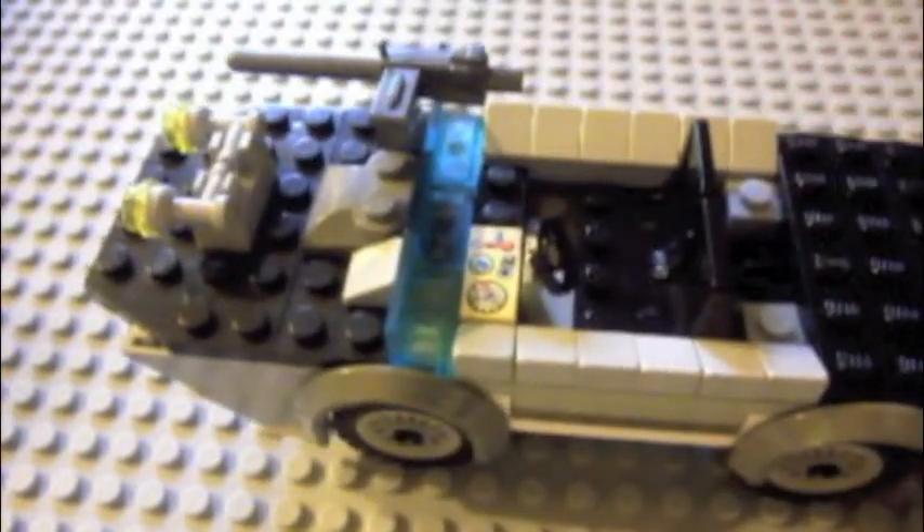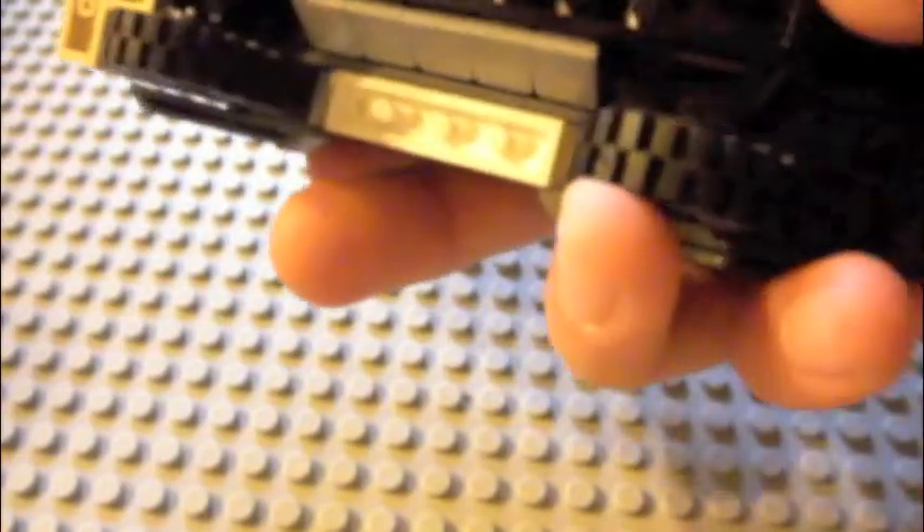You can see I modified it and changed it. I don't have the set, so I just took the instructions off the internet and I built it. I use different wheels than what they say, and oh my gosh, this last axle right there took so long to find.